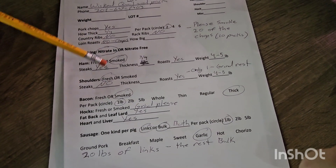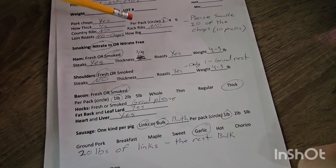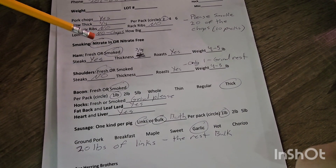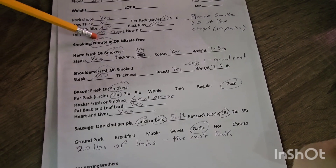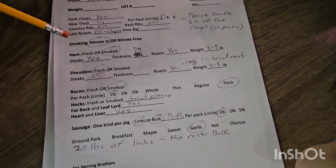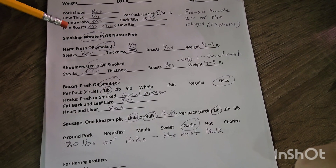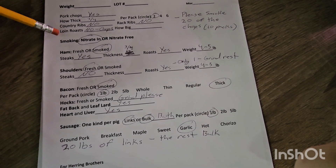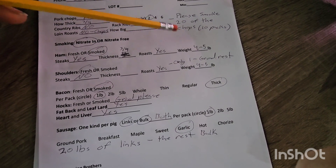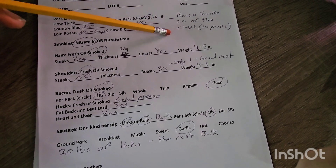I'd rather have those ground up and put into more sausage, which I know will sell. Racks of ribs — that's almost always a no for us; they usually sit in the freezer for quite a while. Loin roast — I said no, I want these into chops. Know that the alternative to loin roast is more pork chops — you can get either or. Also on this form, one of those special requests: please smoke 20 of the chops, or 10 packs. Ten packs of two smoked pork chops are absolutely delicious but we've never offered them before, so I'm just getting 10 packs to see how they do.